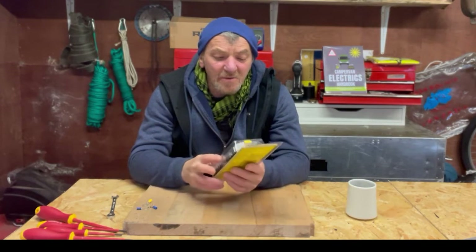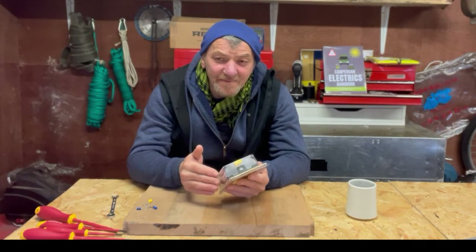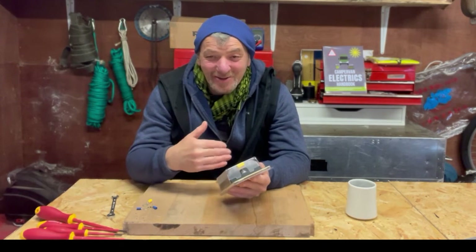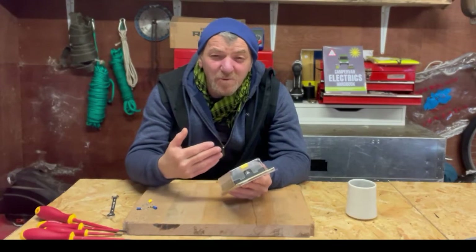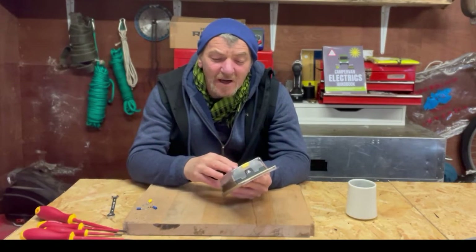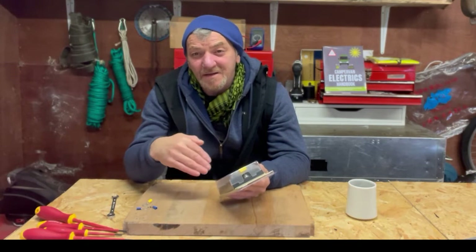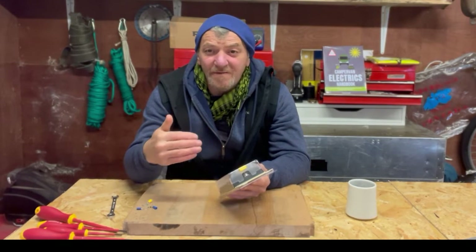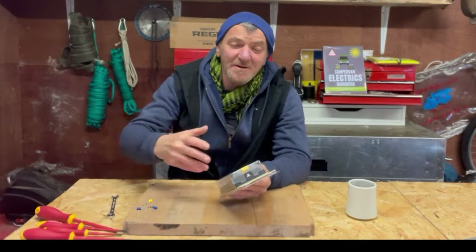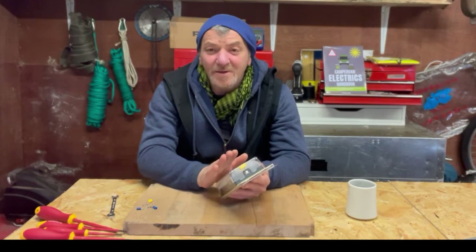So, fuse blocks — why do we need them? If you've built a van, you already know that you get lots and lots of circuits, and each of those circuits has to have a fuse on it. If you are about to build your van, you're going to discover this anyway. A bit of foreplanning: you need to put all the fuses in one place so you can identify them — whether you need to replace a fuse, find a fault, or remove a fuse to work on an appliance or cable. It's always good to have a single point of reference.